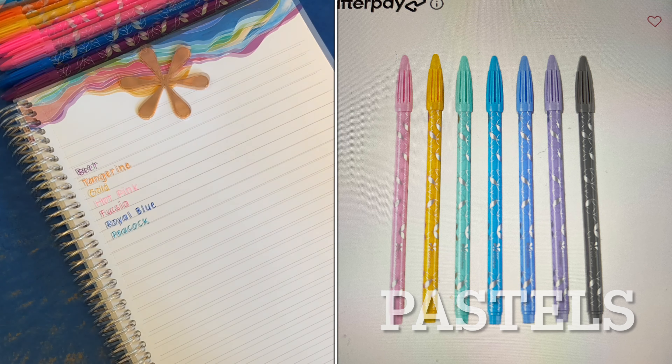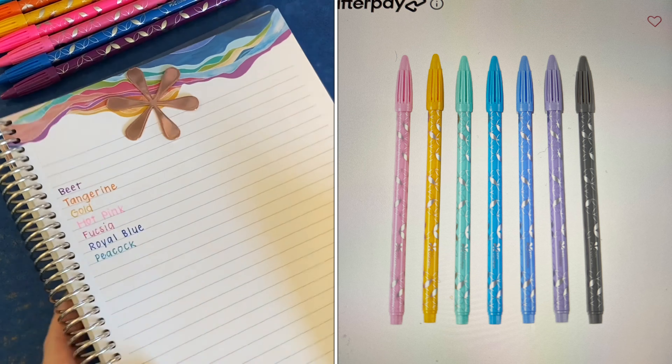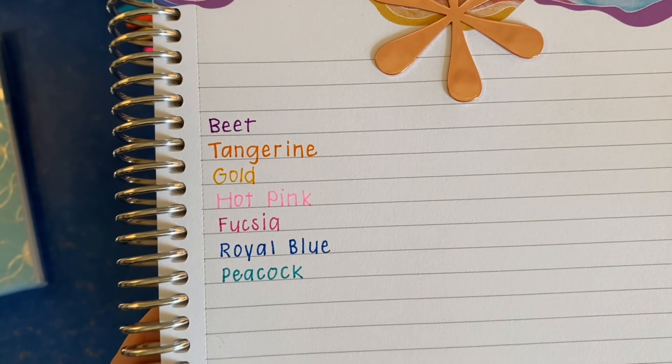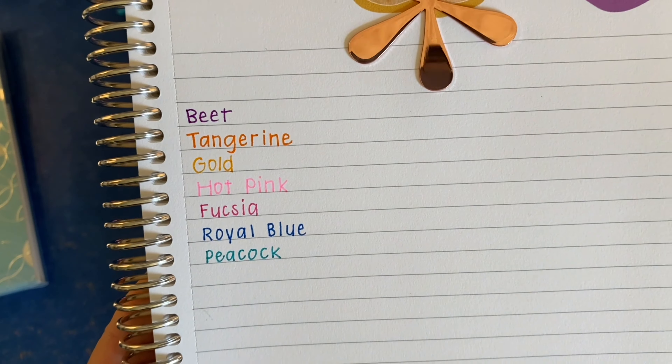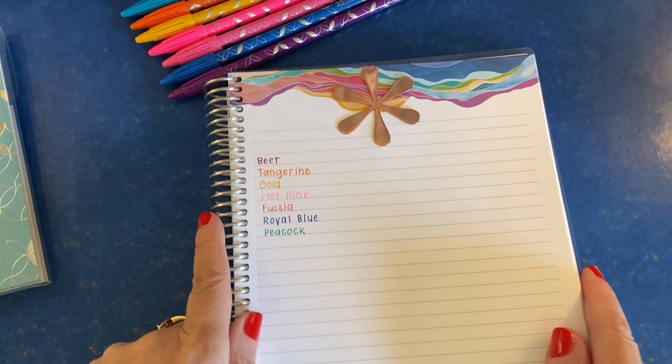I'll show you up close what these ended up looking like. Gold showed up better than I thought it would. Hot pink is the most pale in this particular set.